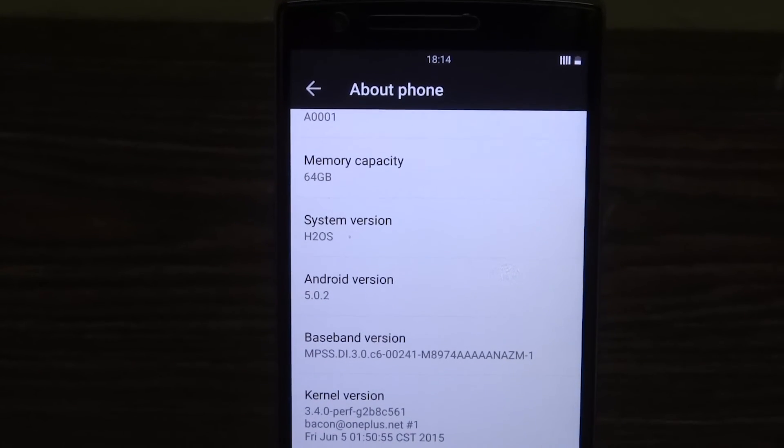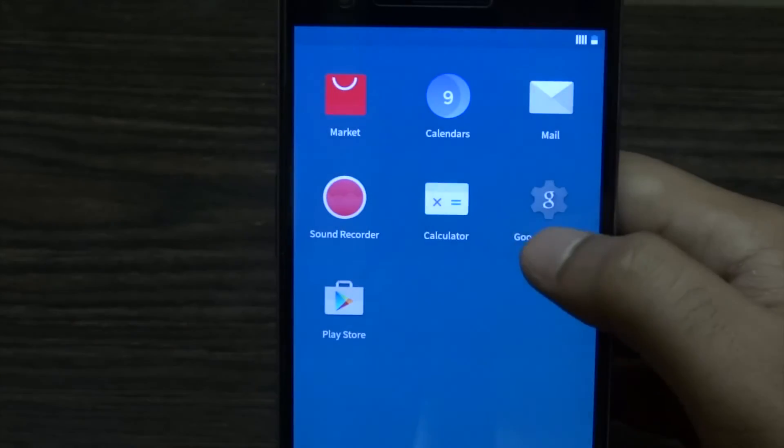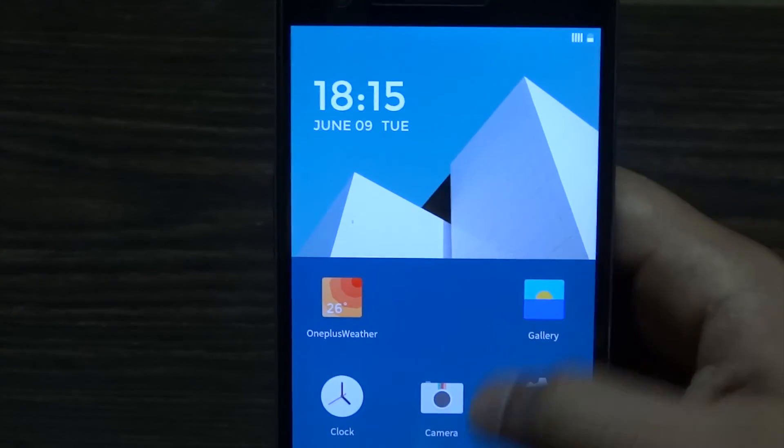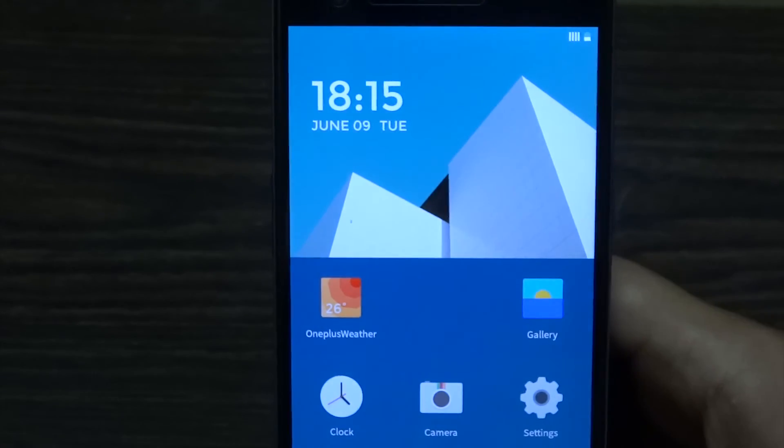I don't know if Oxygen OS will be replaced by Hydrogen OS or if it's just for Chinese consumers, but that's something we'll see over time. That's all, guys — thanks for watching. If there's any problem you run into, you can leave it in the comment section below. You can also follow me on Twitter. This is ChronosTech signing off.